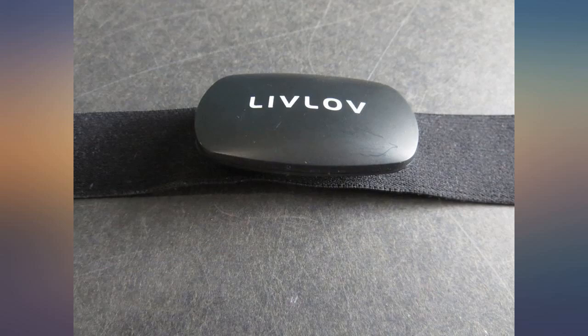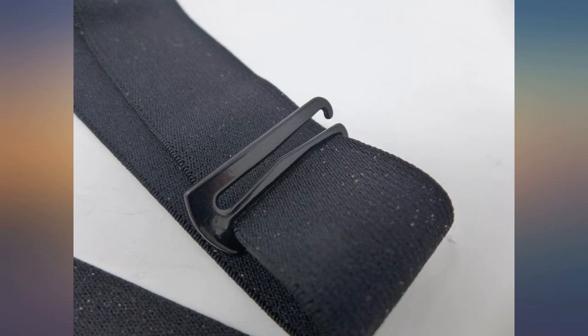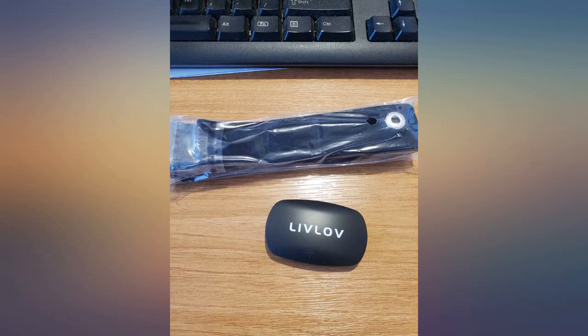It connected to a heart rate monitoring app on my Google Pixel 5 smoothly and worked fine. It's IP67 waterproof, which means the unit can be dropped into a body of water up to a meter deep for half an hour. The required CR2032 battery comes with it and it's already installed in the device.